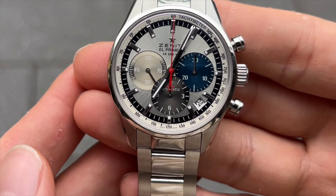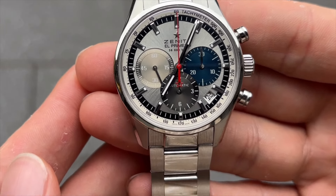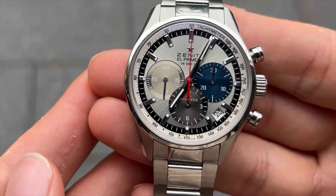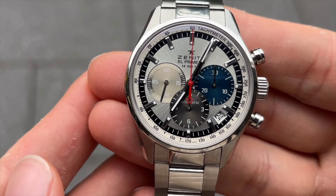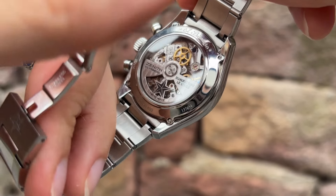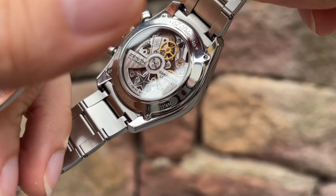And a running seconds sub-dial at 9 o'clock. At the heart of the El Primero Original is the El Primero 400 automatic movement that you see here. I hope the camera can really catch the beauty of this wonderful movement.